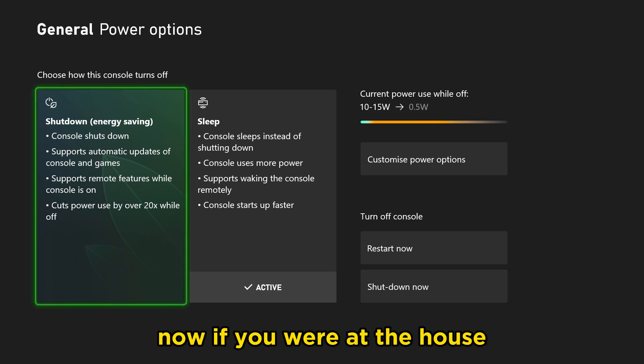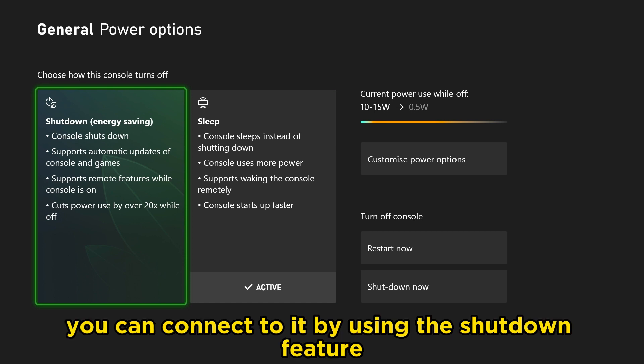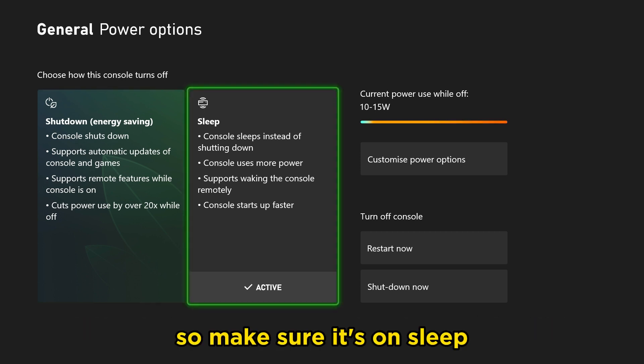Now if you were at the house and your console is already on, you can connect to it by using the shutdown feature. So make sure it's set to Sleep.